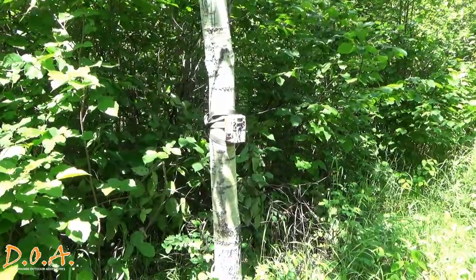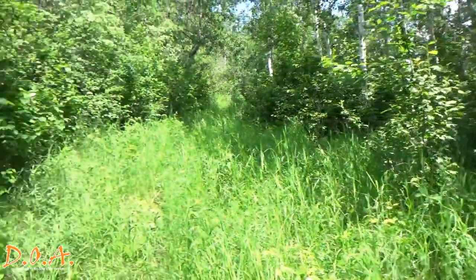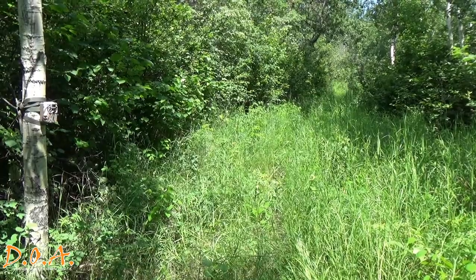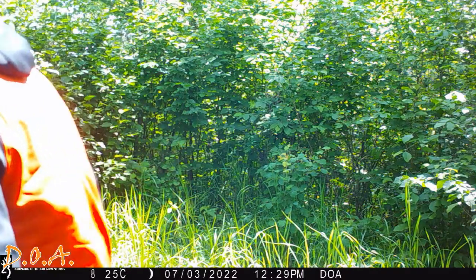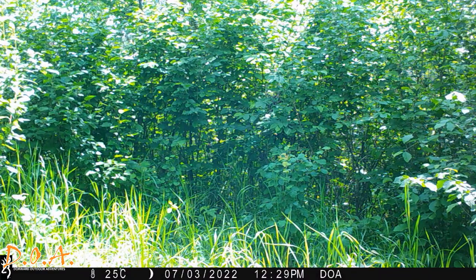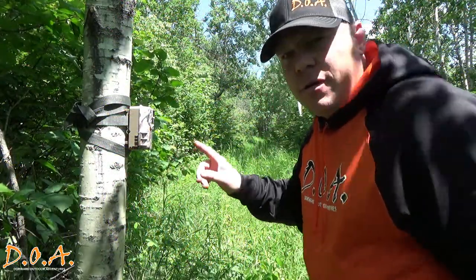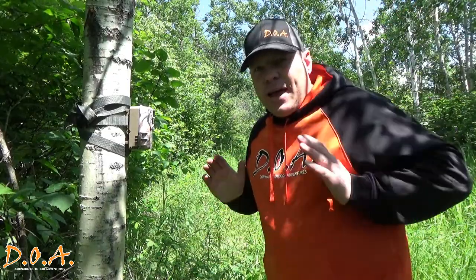Having your camera pointing directly across the trail is not the best situation. In this instance, the trigger speed on your camera might not be quick enough and only captures part of whatever is passing in front of it, as the field of view is very short from left to right. Ideally, you'd have your trail camera pointed more down the trail — that way it gives you a better opportunity to capture animals coming to or from you, keeping them in the field of view for a longer period of time.